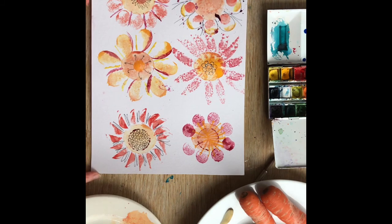Potato printing with carrots, biro and watercolour. Have fun.